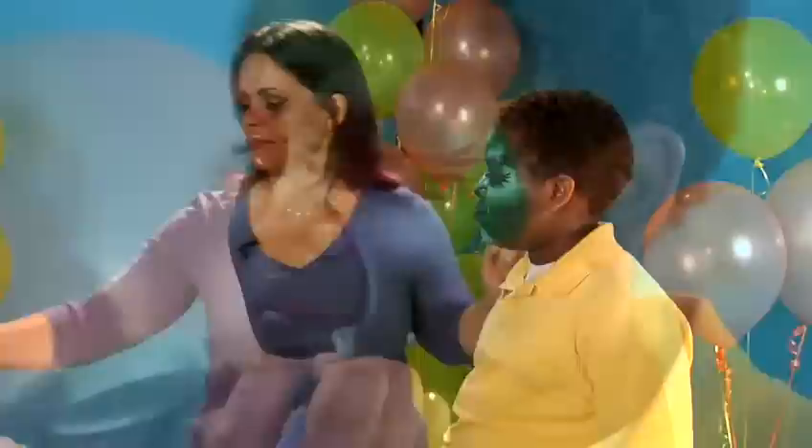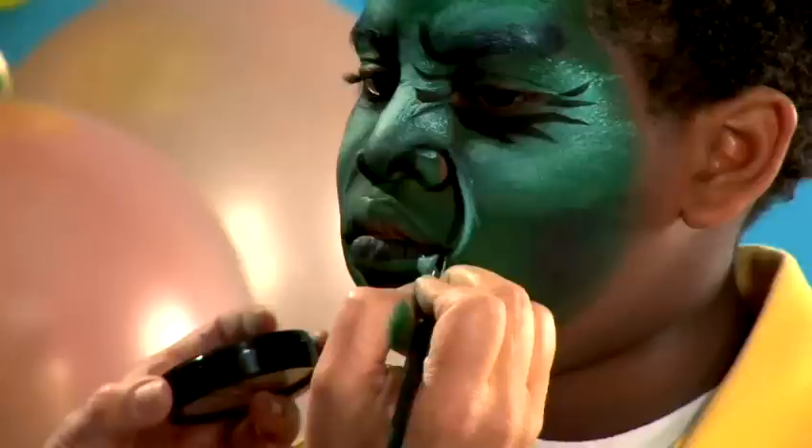We're going to add some teeth. For teeth, these kinds of details are good to use with a number four brush. The length of the tooth is whatever you feel looks good. Then we take our number two or number four brush with black and outline.